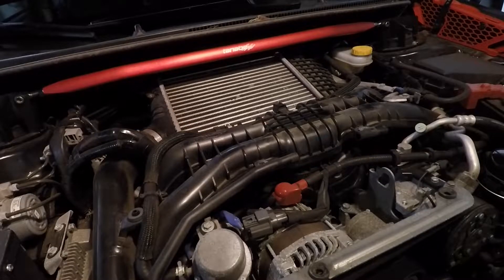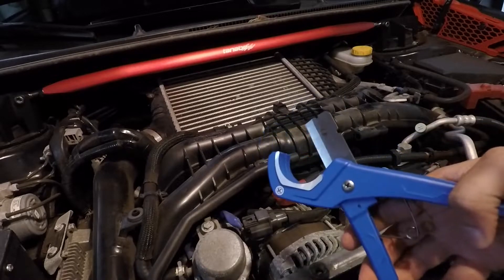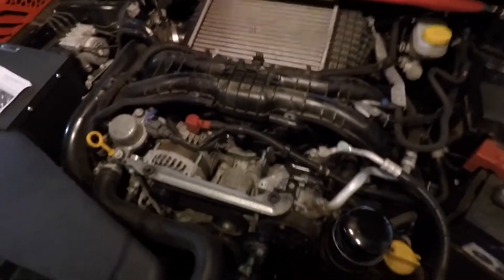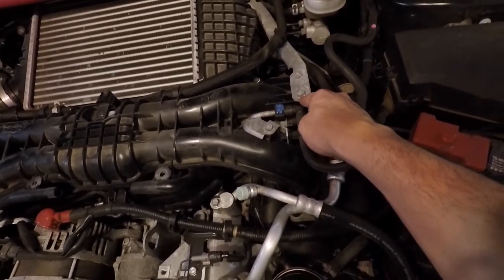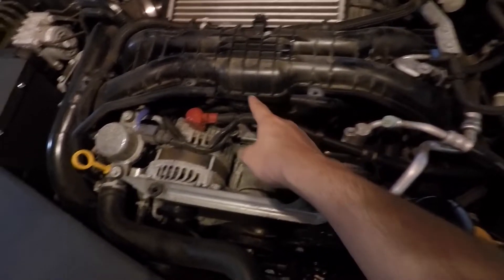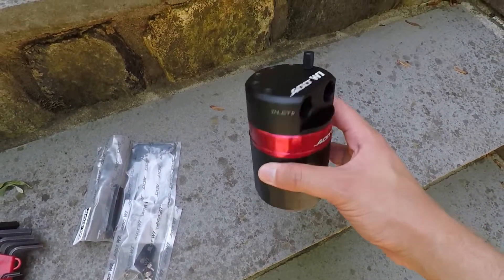You want to make a cut around here and another cut around here to remove a section of the CCV line. Use a pipe cutter or tube cutter — I got mine from Lowe's for about $15. Once that section is removed, we'll start installing the actual can. The can mounts over here where there are two bolts on the intercooler bracket that we need to remove. One tube goes to one side, the other tube goes to the other side.